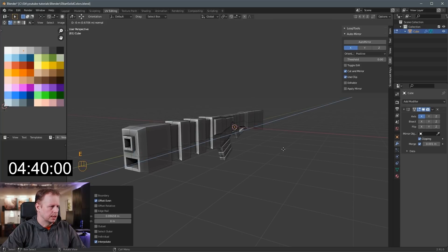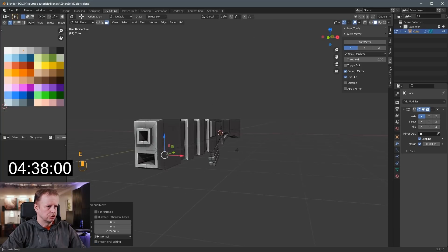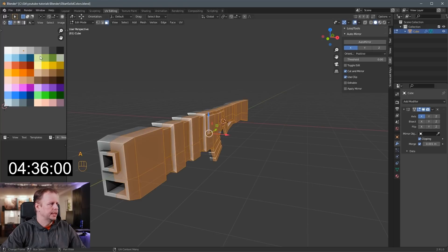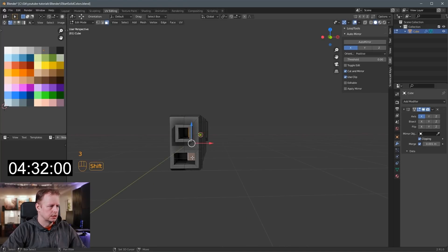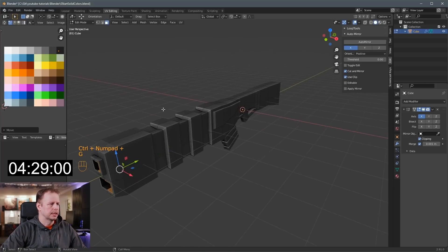And here maybe we'll have something — I don't know what this is either, maybe there's some sort of a launcher. So A to select everything, I'll make it a little bit dark. Control Plus, make that nearly black — I don't really have fully black there, but.